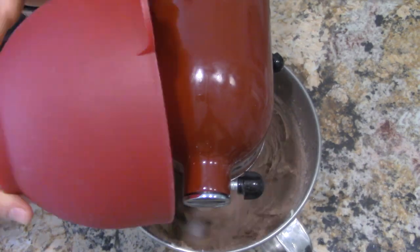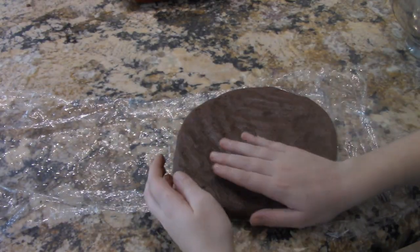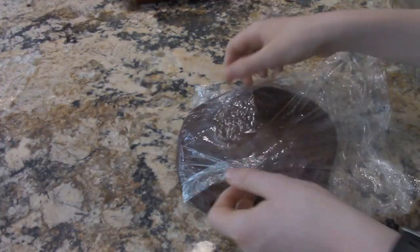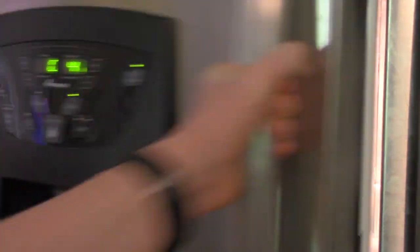Then slowly mix the dry and wet ingredients together. Shape the dough into an inch-wide disk and cover it with plastic wrap. Then carefully place the dough in the fridge and wait two to four hours before taking it out once more.